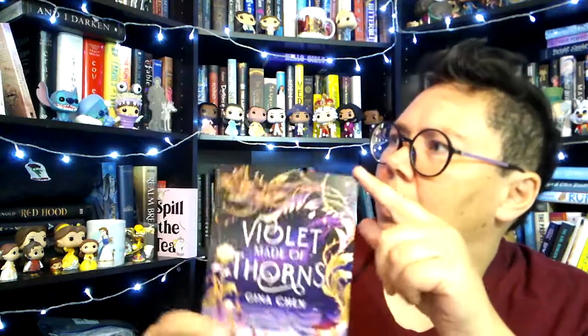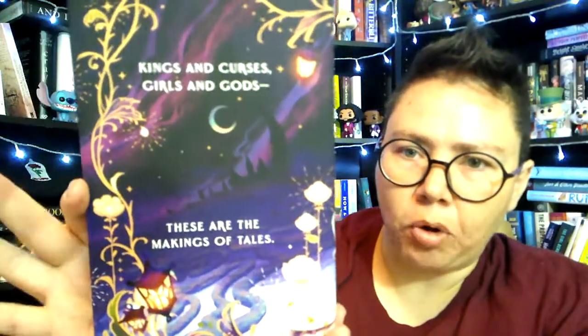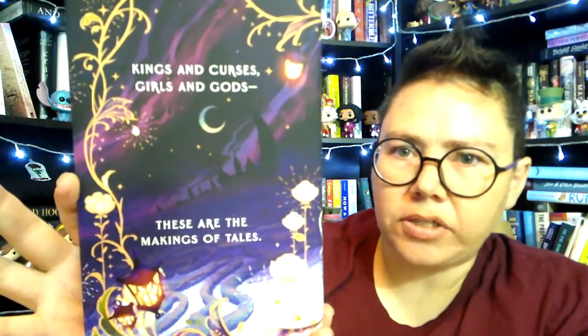We have a letter matching the cover. It says: "Dear Alcrate reader, within these pages is a whirlwind of magic and romance, and sometimes it's hard-won and not at all what we thought it would be. Falling in love can feel like the end of the world, especially the first time, and Violet's prophecies might just take that literally. I've always loved writing stories about thorny girls like Violet." Thorny... is this going to be Sleeping Beauty? On the back we have more beautiful art, and it says: "Kings and curses, girls and gods. These are all the makings of tales."